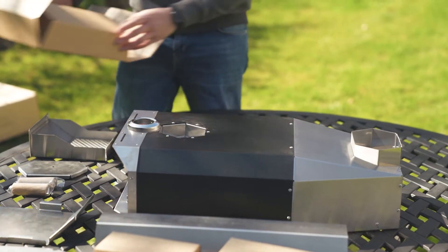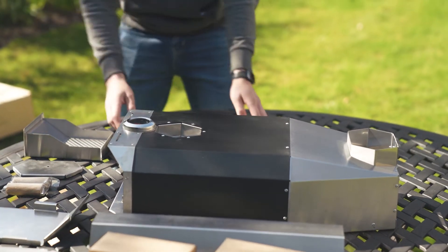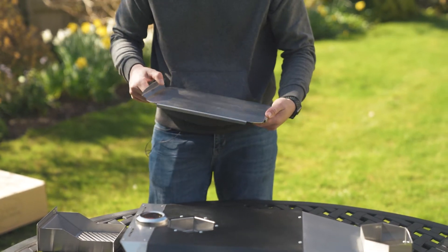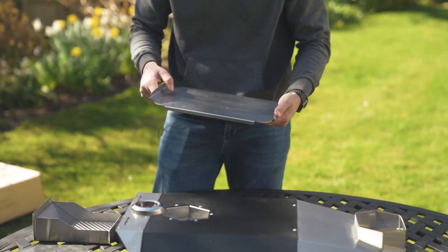Underneath the box is your steel pizza base. We're going to get to that in a second, but first of all I'm going to show you how to lift the legs on the pizza oven itself.